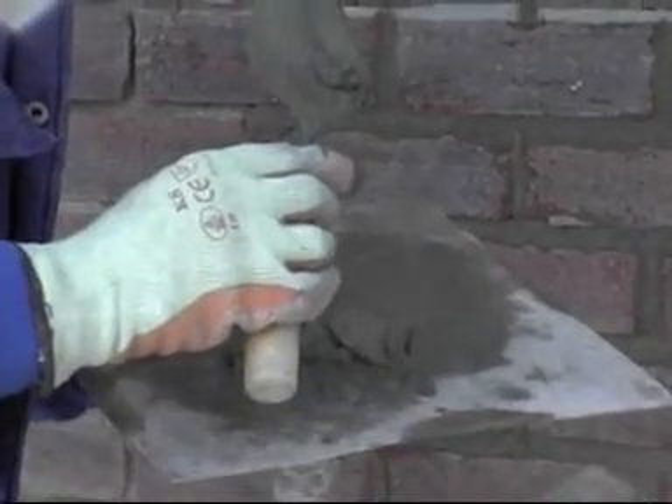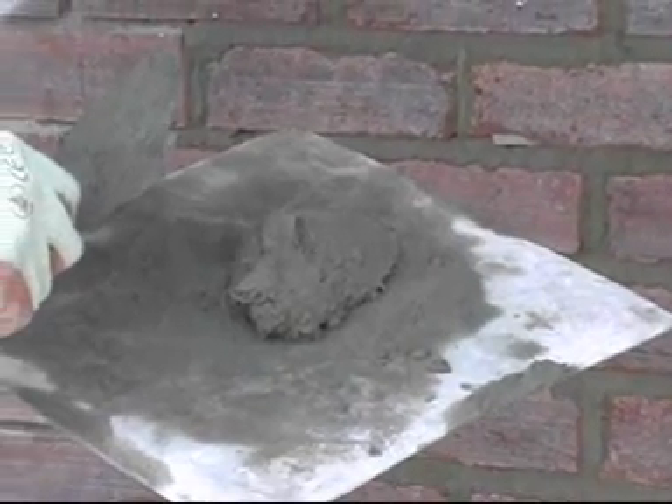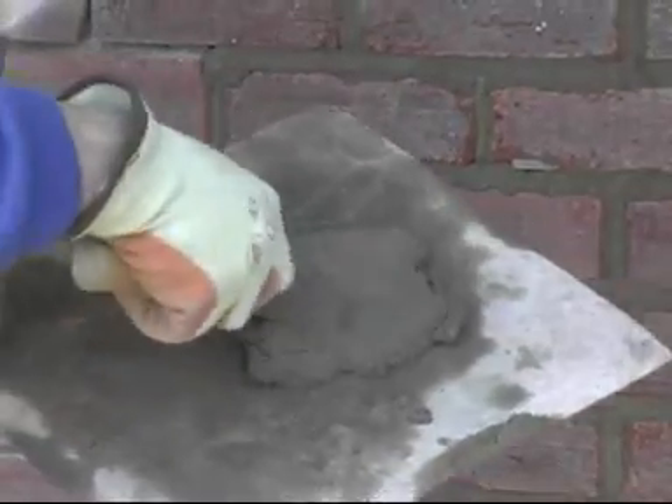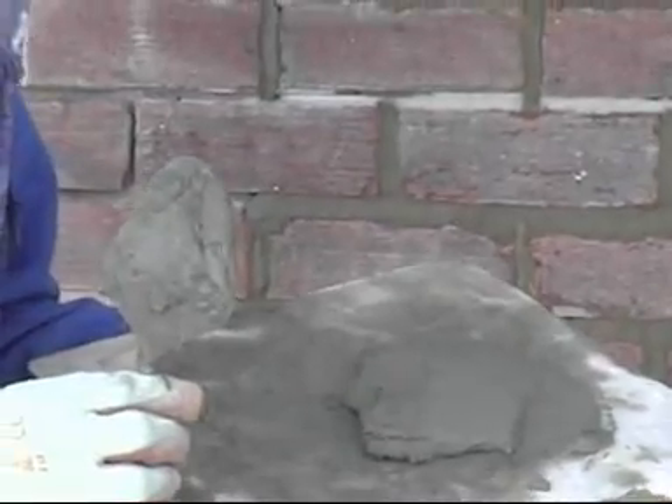As you can see, as the pointer smooths out the cement it is not runny, or too stiff or crumbly. The cement is smoothed out on the board in such a way as to form a wedge shape. The point on the wedge helps the pointer to trowel it into the bed or joint without spreading it over the surface of the brickwork.